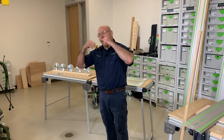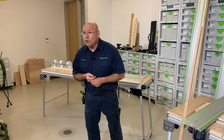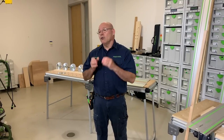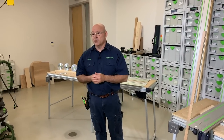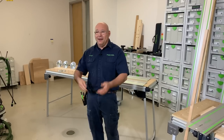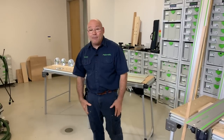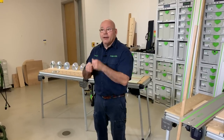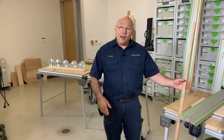Stay safe, I hope you're all healthy, we'll get through all of this. We are open for business, and so are you — so keep remodeling, keep painting, keep woodworking, keep building cabinets. Just keep building, we're going to be there for you. Enough of that — let's talk about track saws.